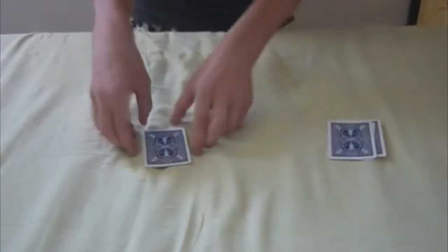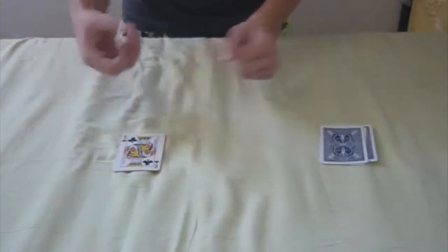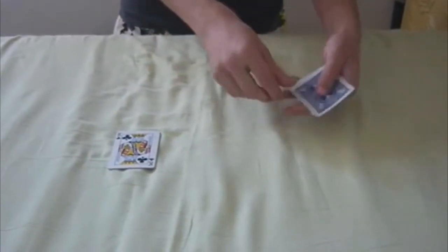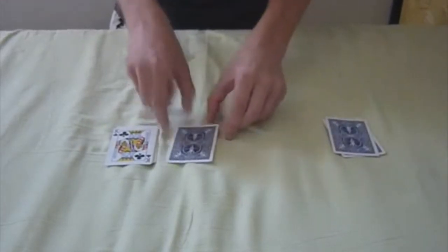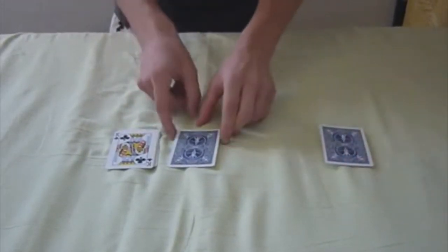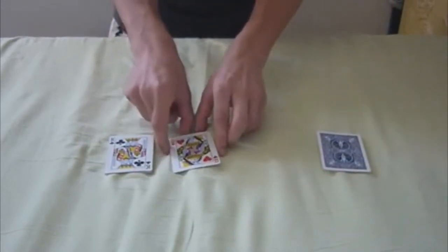So was your card a king or a queen? The cards will tell. And it was a king. Right? So by dealing those cards down like this, the next card will tell me was it a black or was it a red card. So it was a red card.